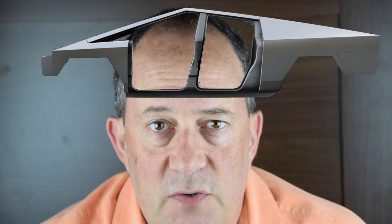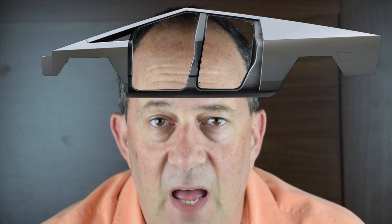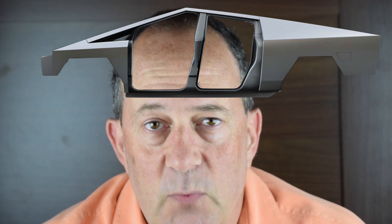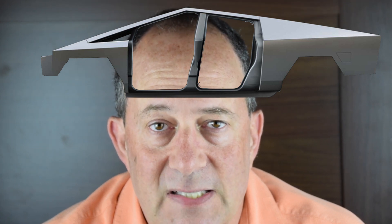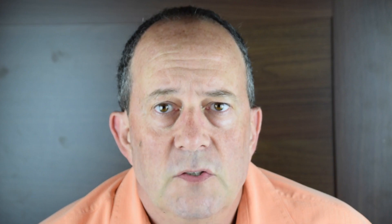Cybertruck's exoskeleton construction saves a huge amount of weight. Even though it's stainless steel, which on its own could be heavy, when you look at it in terms of it being a frame combined with the exterior of the vehicle at the same time, it's going to end up weighing significantly less than people expect.